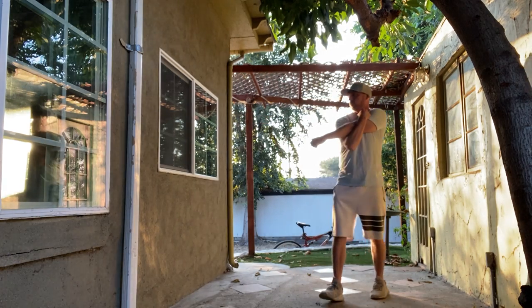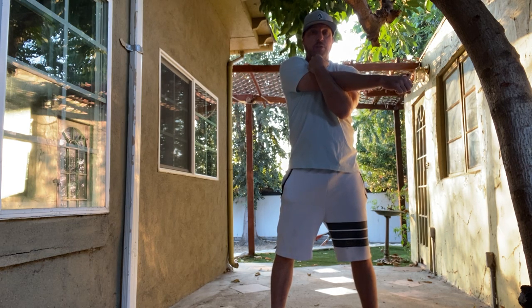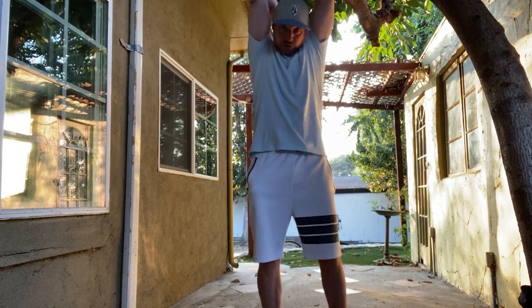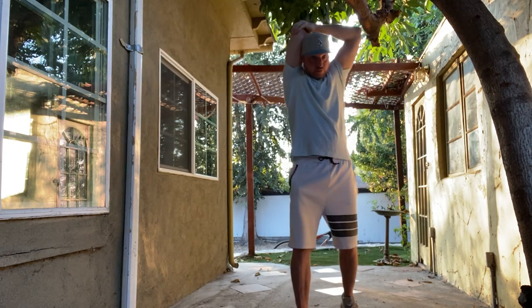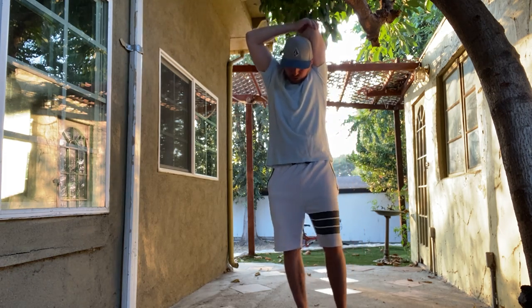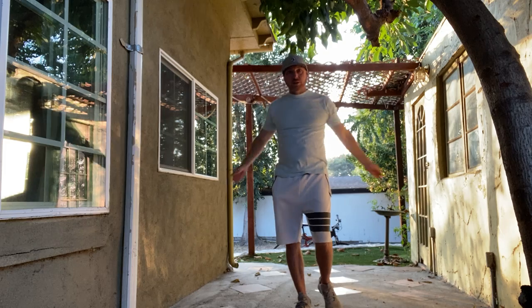1, 2, 3, 4, 5, 6, 7, 8, 9, 10. Other way — 1 through 10. Feel the stretch. You should feel it right here. Shake it out.